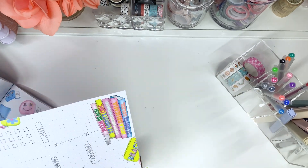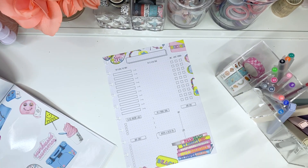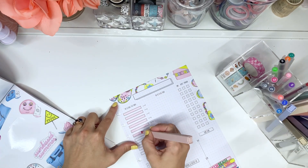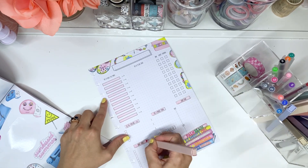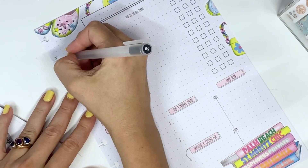Everything I talk about I will link down below. I am an affiliate for the Daily Grind planner now, so I have a 10% off code for their planners, inserts, stickers, pens, and highlighters. My code is amyplansthings to save 10%. But check out Live Love Posh as well — she's awesome.